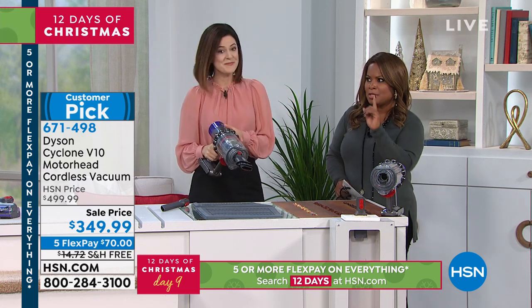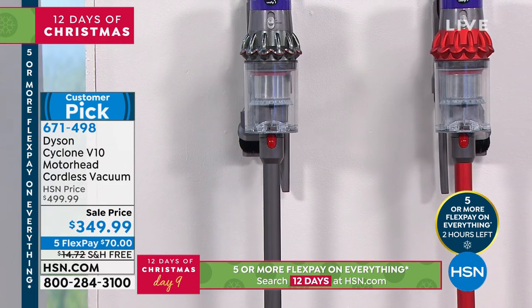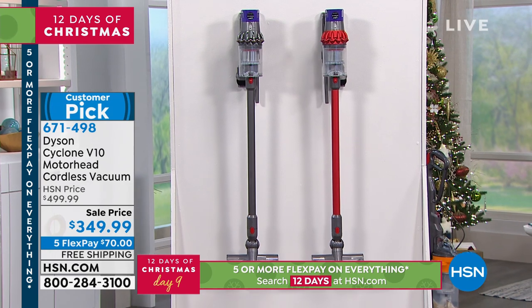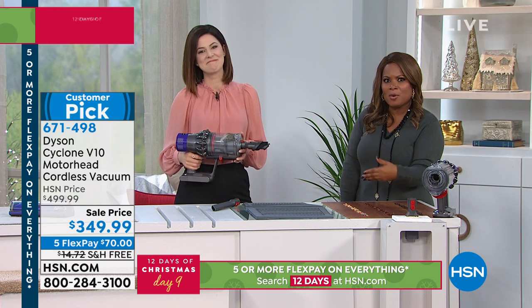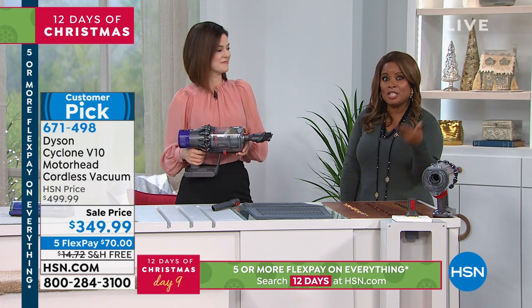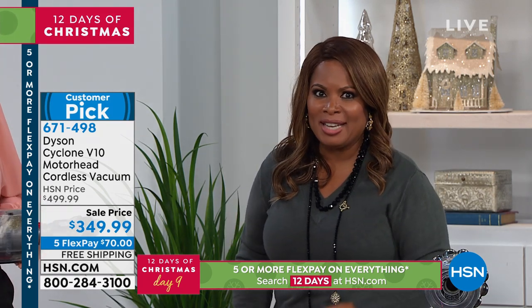I want to pause and invite you to choose. We've got about 15 minutes remaining and this is an expiring offer — the five FlexPay at the very least will go away. The dark gray is called iron, and then there's the pretty metallic red. A vacuum may not be the sexiest thing, but when it's a Dyson V10 — that's pretty sexy for Christmas. It's $70 on any major credit card with free shipping and handling. Adding in the shipping savings, that's around $160 to $170 off — and this is the lowest price we've ever offered the V10. Tremendous value but only until midnight tonight.